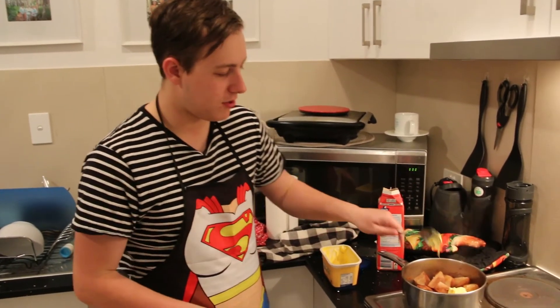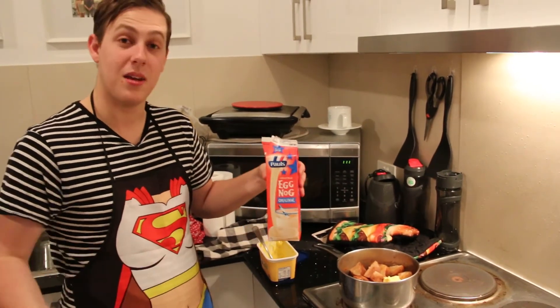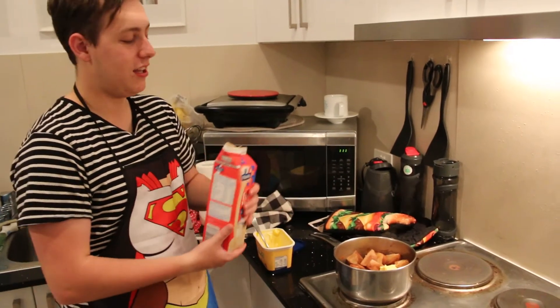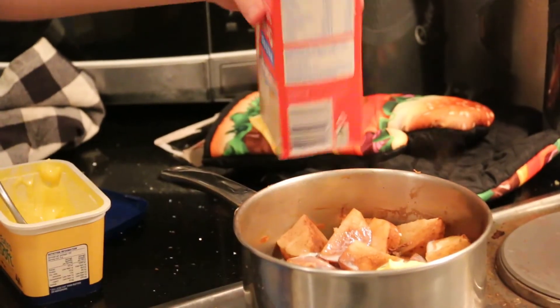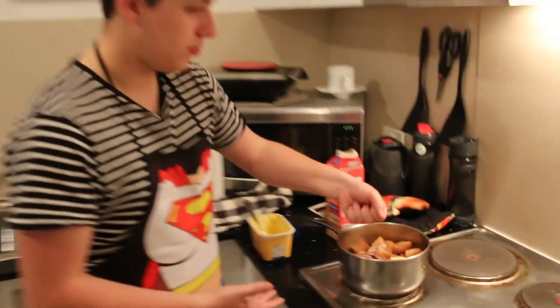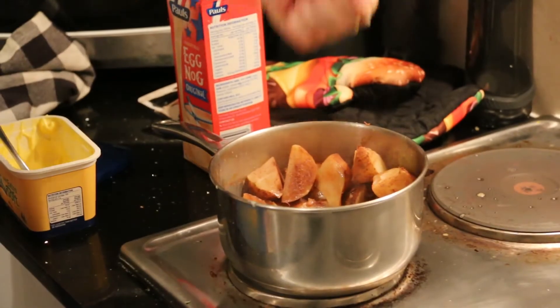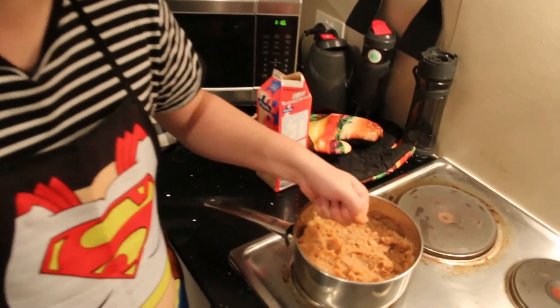So while the mignon is cooking, we're going to prepare our creamy mash. We've got our butter — going to chuck that in there. Now usually people would use milk in this part, but it being Christmas December, we're going to use some traditional eggnog. Pour it in. We've got the eggnog in there and now we're just going to mash it up. Nice and mashed up — perfect.